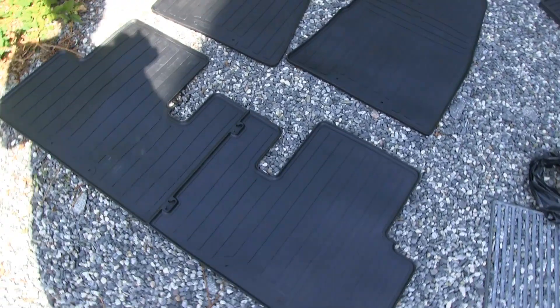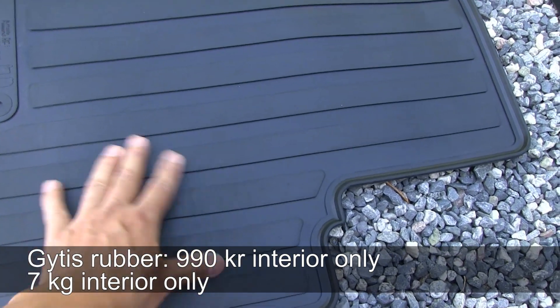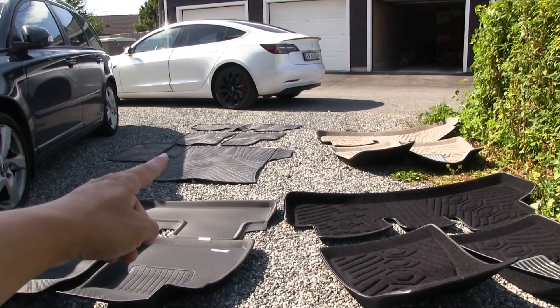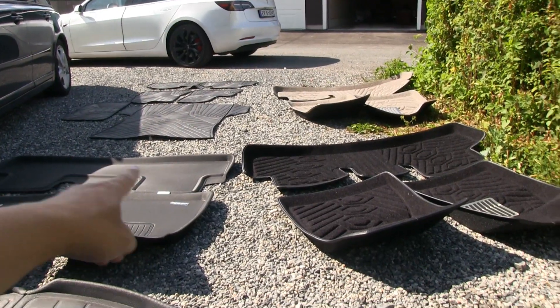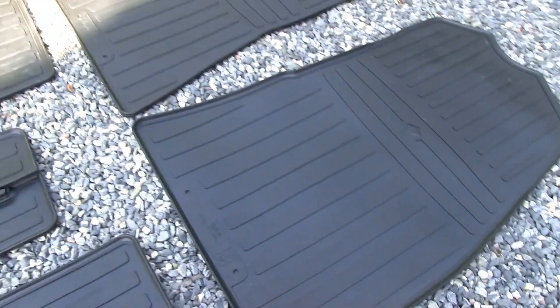Then we have another set from Gytis — the cheaper, simpler rubber variant. It doesn't look very premium, but if you just want something cheap it works. One notable difference from the others is that the rear piece is split in two and joined together, whereas most other sets have a single piece for the rear. We'll see how that looks inside the car.